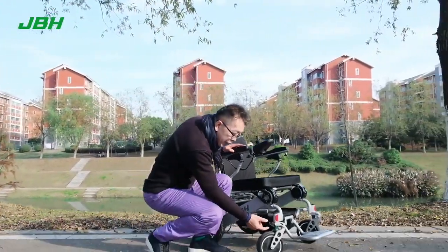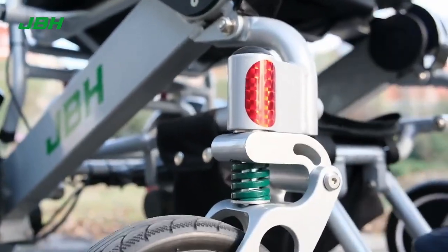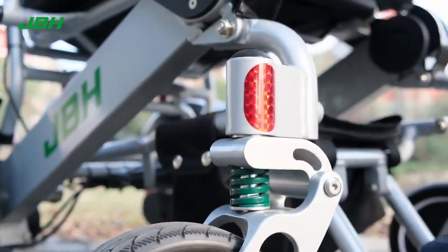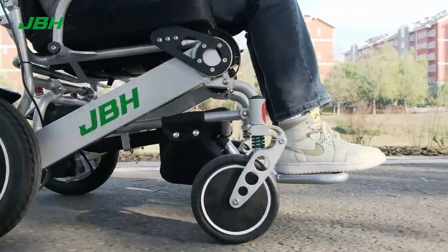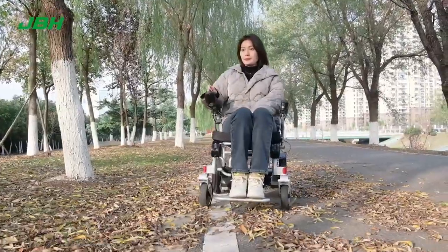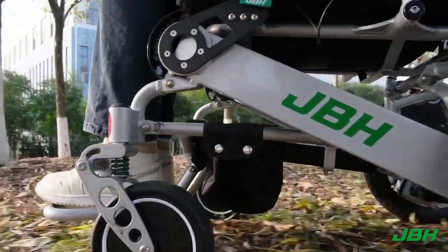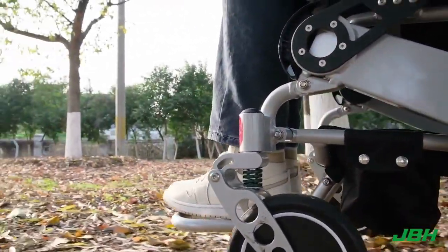Let's have a detailed look at the front fork here — we have increased a shock absorber right here on each side of the wheel that allows you to have shock absorber function with the back spring, giving you full suspension that allows you to overcome the overtrend when you go on the grass or rough terrain. It will be very comfortable and easy.